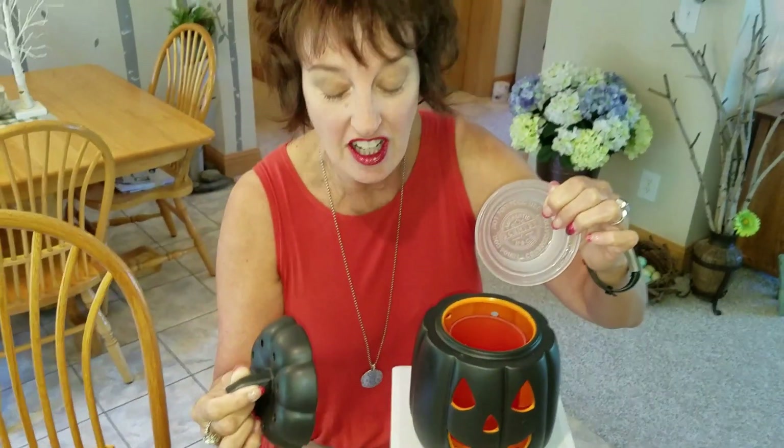They've used a clear dish. I think you've seen in some of my past videos where we haven't had a clear dish, so you didn't get light through the holes on the top of the three-piece warmers. Well, now they've done a clear dish.